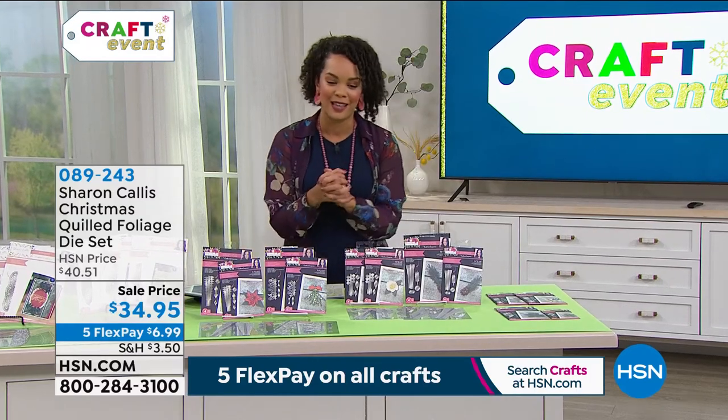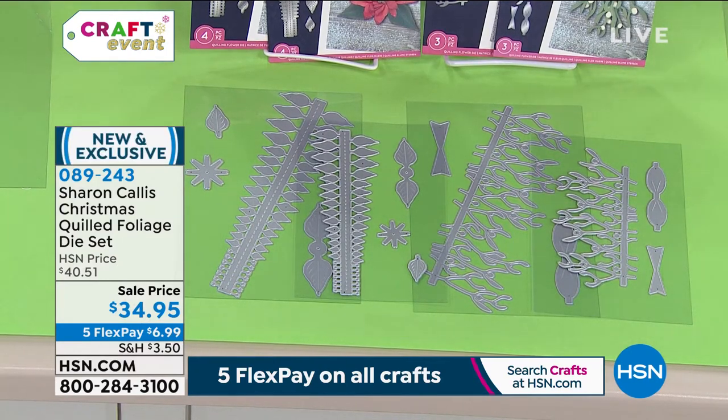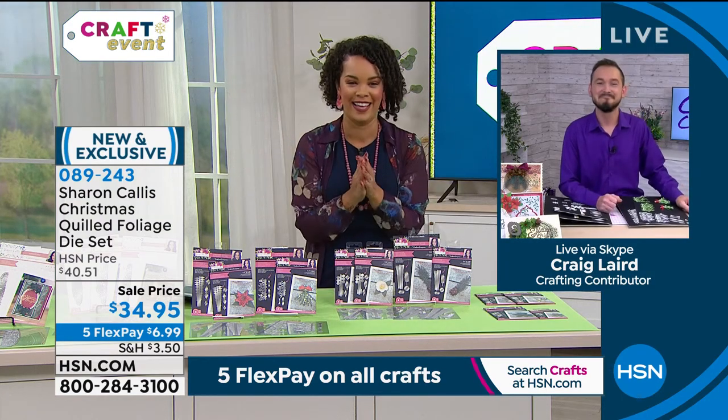We're on Facebook Live right now. We're moving on to Crafter's Companion — it's Sharon Callus's line. It's a Christmas Quilt Foliage Dye Set, a tool to help you create unique and intricate detailed handmade cards or gifts. It can also help with your wreaths or other holiday decor. This is brand new, the only scheduled airing, and we've already knocked off about six dollars — so it's $34.95, or $6.99 a month over five flex payments. You're getting a large poinsettia, a mistletoe bunch, a small poinsettia, and mistletoe.